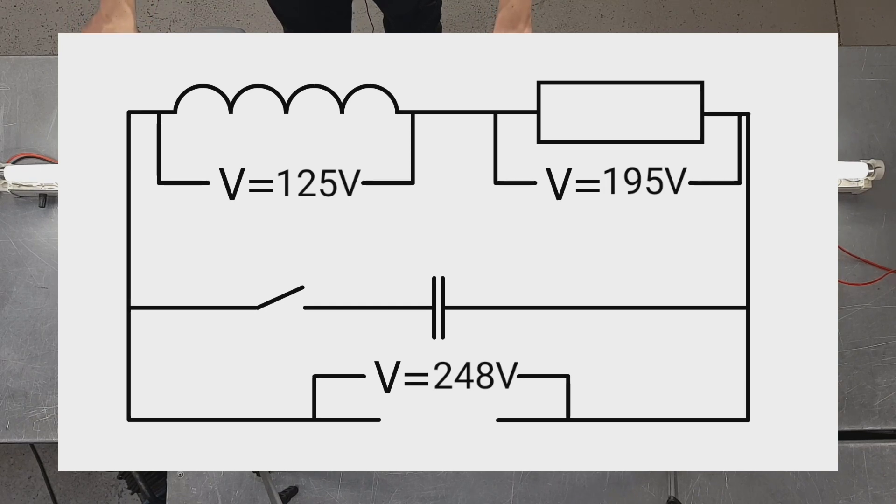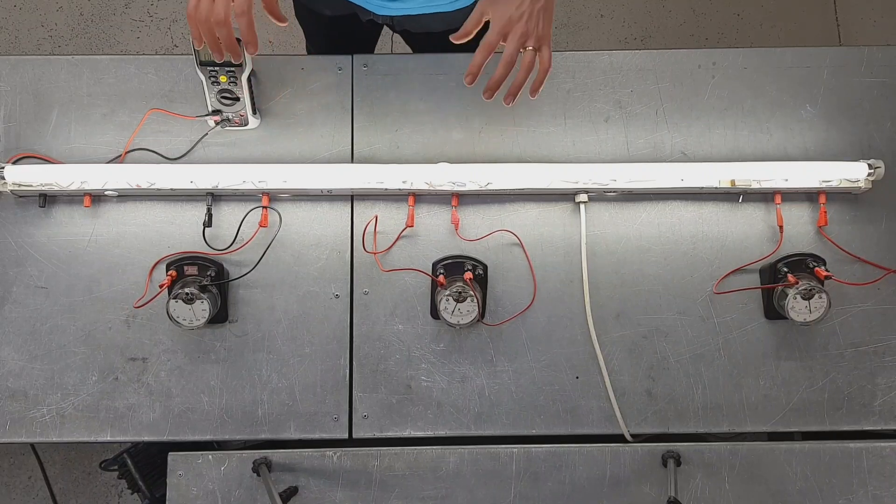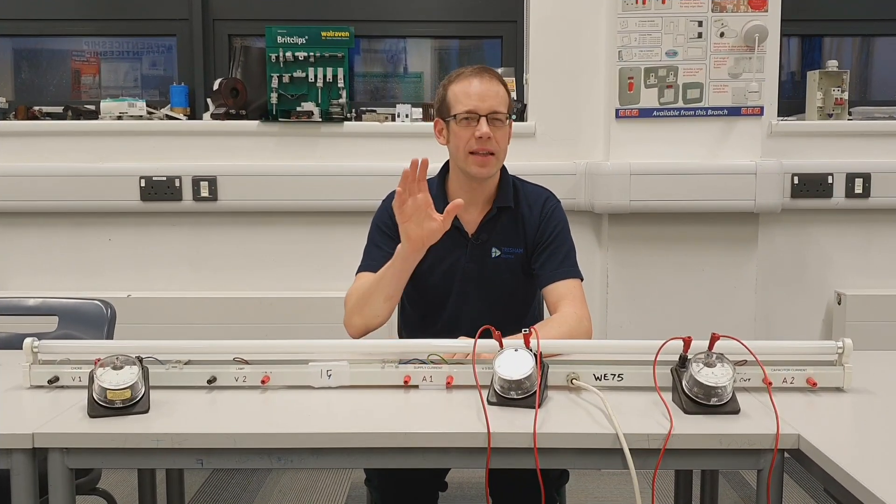Now that seems like a very odd thing and at first glance it seems to defy the laws of physics. However, there is more going on here because of course we are connected to an AC supply, so there's deeper things going on here. We can see that strange behaviour with those voltages and how they don't seem to add up properly. We also had some issues with the current behaving in a slightly strange way, but we're going to cover that in the next video in this series.